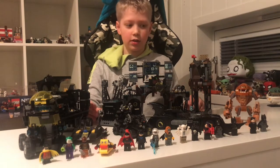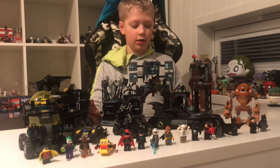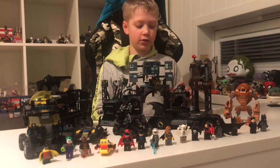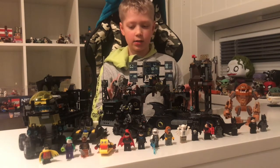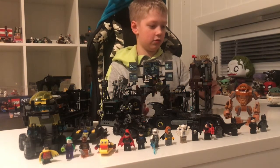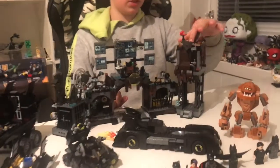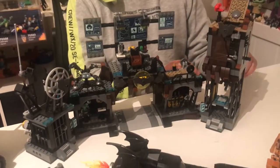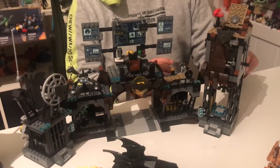Let's start with this Batcave set in the back. At the front, there's all the TVs. There's a place where Batman can lift his weight. And this thing — Batman can actually wear this in the set if you want. And right here, this is cool: if you put Bruce Wayne up there and put Batman inside there, you pull this, and Batman comes down while Bruce's true identity goes right there.